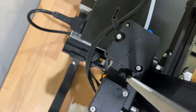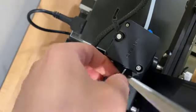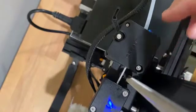All right, let's see if we can do this. I may end up taking apart the extruder just to see what I'm doing wrong, because it does not sound like I'm doing it correctly.